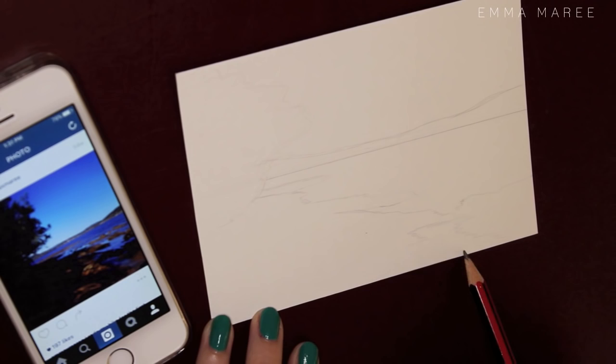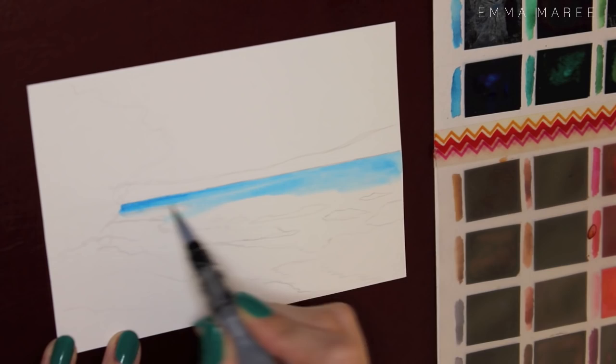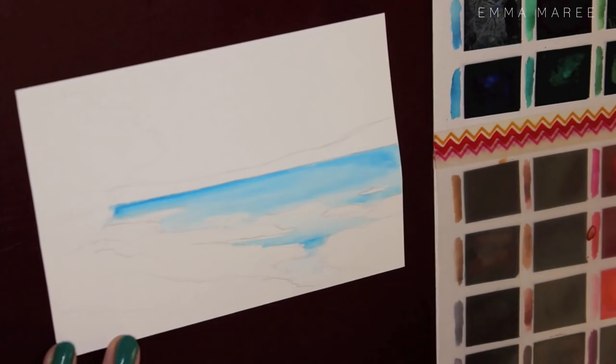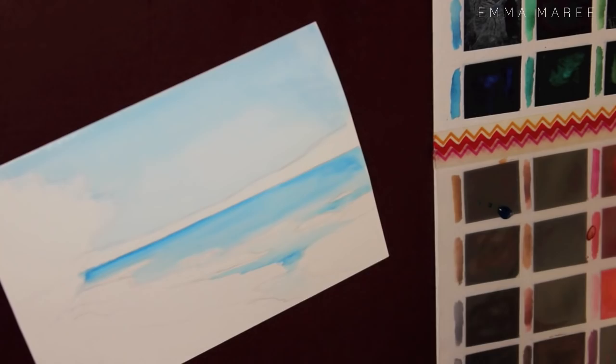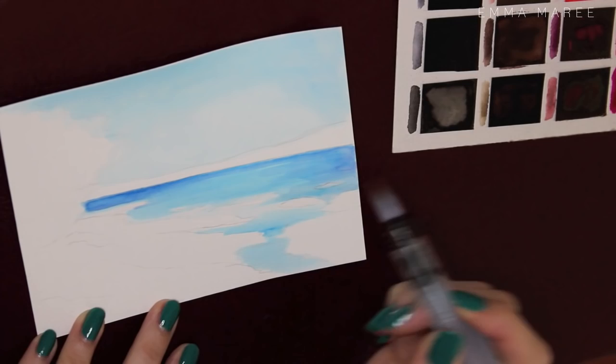Hello everybody and welcome back to my channel. If you're new here, my name is Emma and I make art videos. Today I wanted to do a small watercolor landscape painting — I haven't done a landscape in a little while. This piece is actually referenced from a photograph that I took, maybe a year or two ago. It's on my Instagram and I liked the photo, so I thought I would use that as a reference.